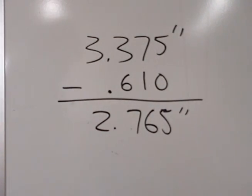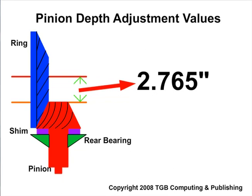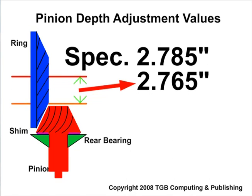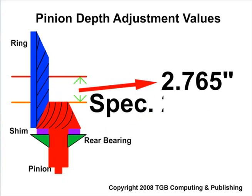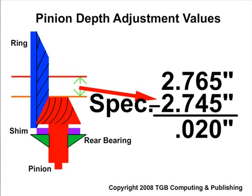Compare that to your specifications and add or subtract pinion depth shims to correct for pinion depth if it's not the proper value. This animation represents our measured value of 2 inches and 765 thousandths of an inch. If the specification value is 2 inches and 785 thousandths of an inch, the pinion must move away from the ring gear centerline to increase the measured value — the shim will have to decrease in size by 20 thousandths of an inch. If the specification value is 2 inches and 745 thousandths of an inch, the pinion must move closer to the ring gear centerline to decrease the measured value — the shim will have to increase in size by 20 thousandths of an inch.